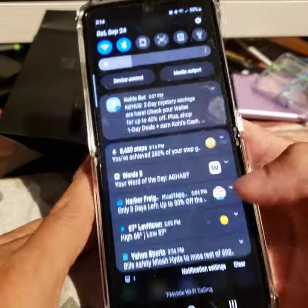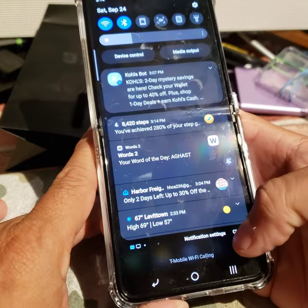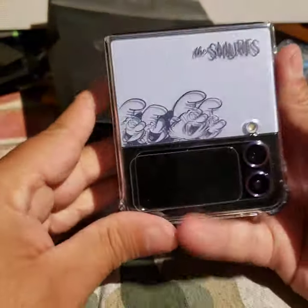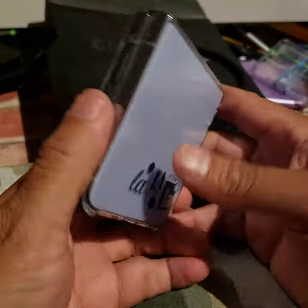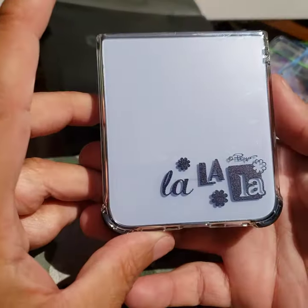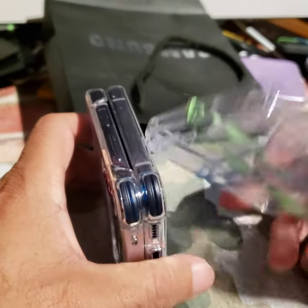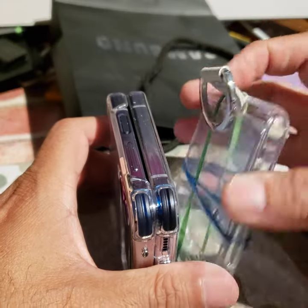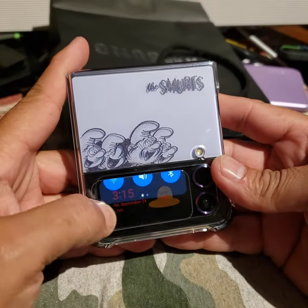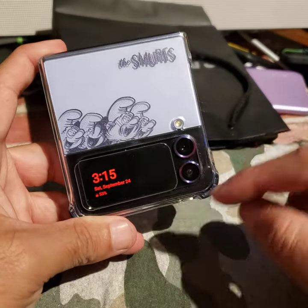I don't see anything funny happening here — no smart case features. So that's the Smurfs case. It's blue, and it's got a spot for a lanyard — here's the lanyard. There's the back, and I noticed the corners are a little bumper-y versus the basic clear one that doesn't have that. This is the clear ring one. I put a screen protector on there — it looks a little off, so I'll probably move it up a little bit.